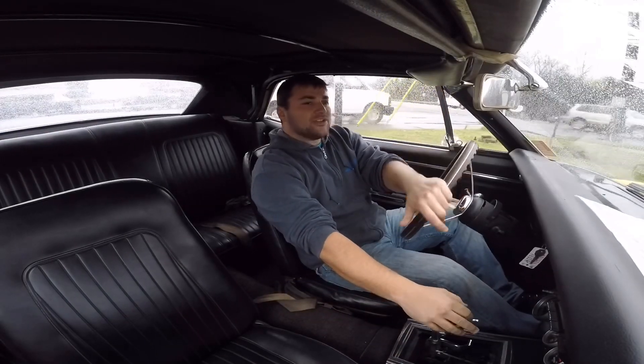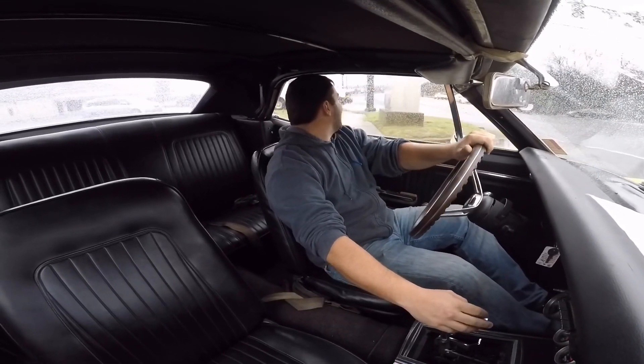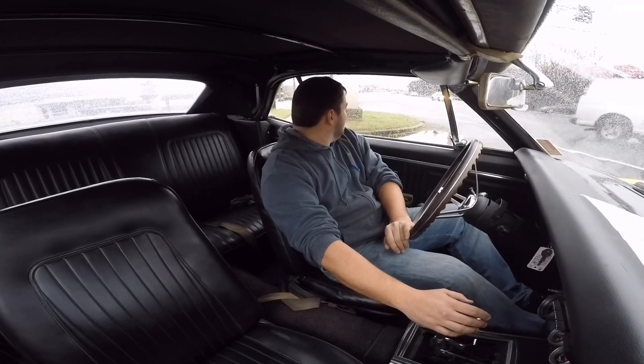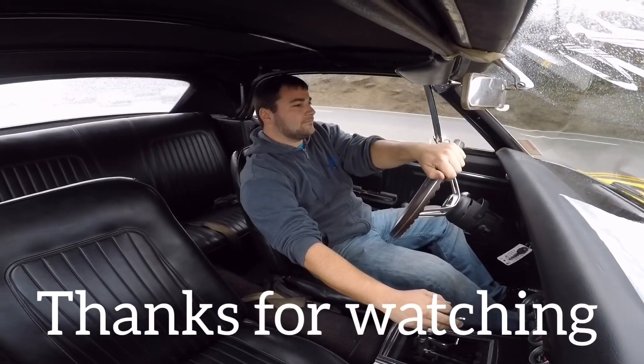If you have any questions about this car, please email me at MapleMotors at AOL.com. I'll try to help you out as best as I can. If you like my videos, please subscribe — I post muscle cars every single day. Thanks again for watching, we'll see you in the next video.